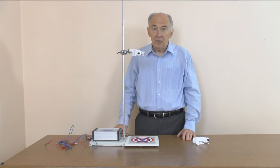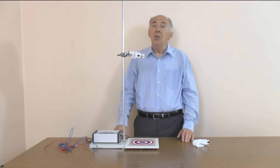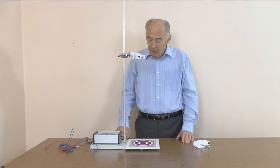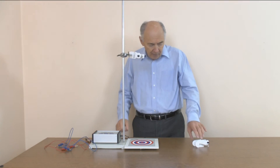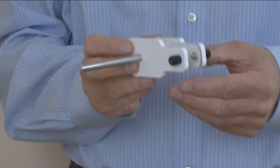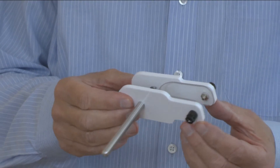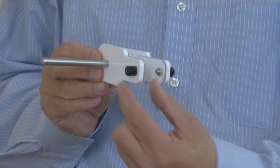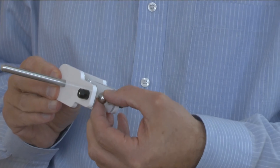This is a demonstration of G by freefall. Traditionally this experiment was done using an electromagnet and a trapdoor. What we've got here is a simpler method and more reliable. We have a release mechanism for a ball bearing. It's a bit like a closed peg that when we squeeze the back this gap opens up. There is metal here, metal there, and into that gap we can place a ball bearing.